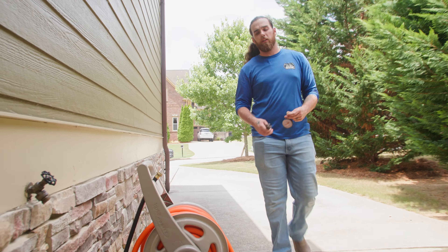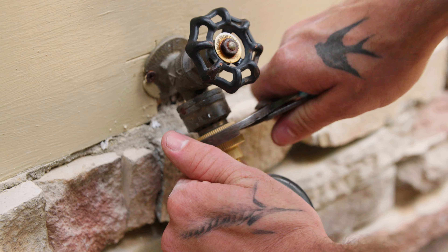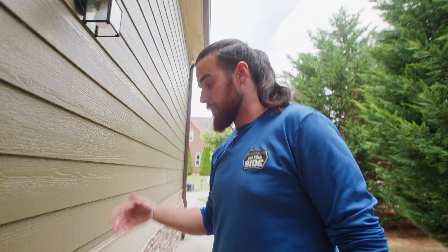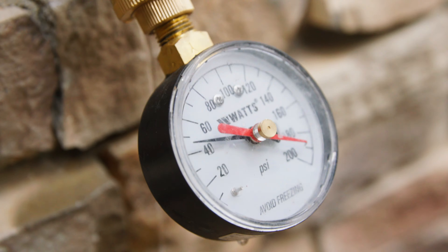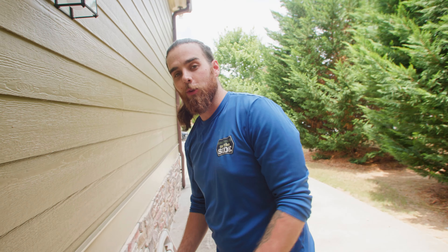Before I get the water turned off, I always like to check the pressure on the house. This one's actually leaking, so yeah, they needed a new hose bib. From what I can read it's at about 48 — probably 50 to 55 PSI if I was getting full pressure. That means our PRV is doing great. Let's kill the water and get started.